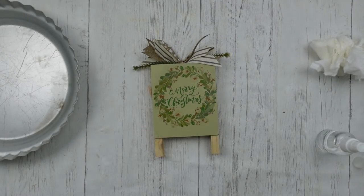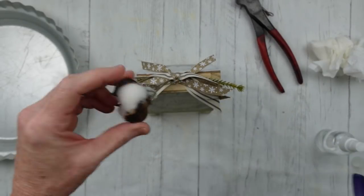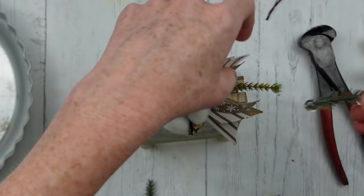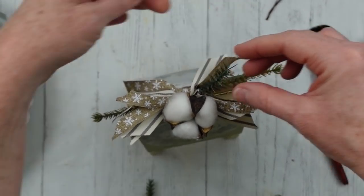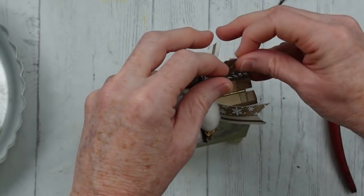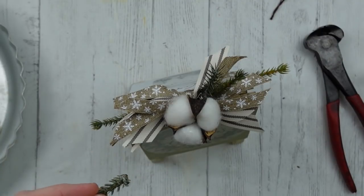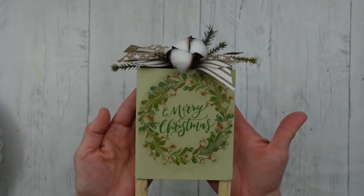I love the colors of this decal against that oatmeal chalk paint — that is just stunningly rustic. There are little cotton pods on that wreath decal so we're going to add a little something on top to bring that out. I have a cotton pod — you can get these at Dollar Tree — I've cut off the wire and I'm just going to hot glue it down in the center of the backside of that bow. Then I've added some more greenery, cut down in half and quarters to give a layered look — depth and dimension, as we crafters say.